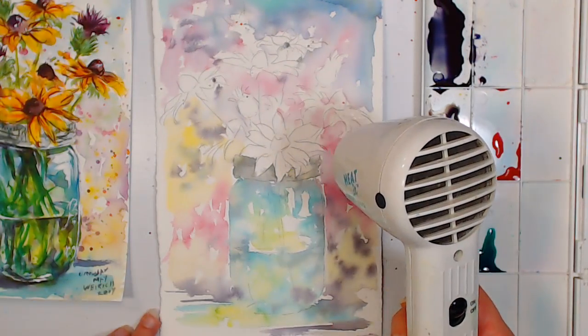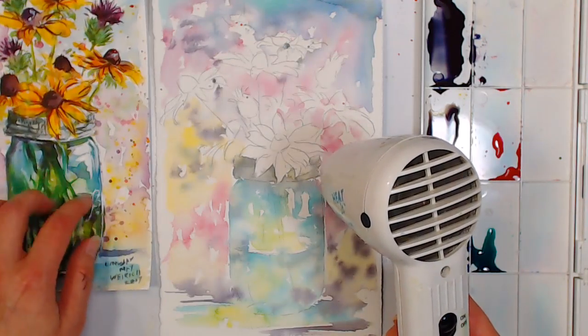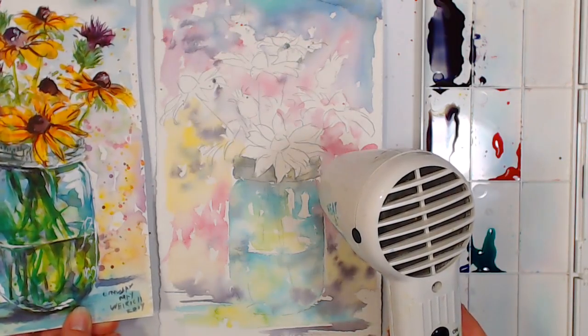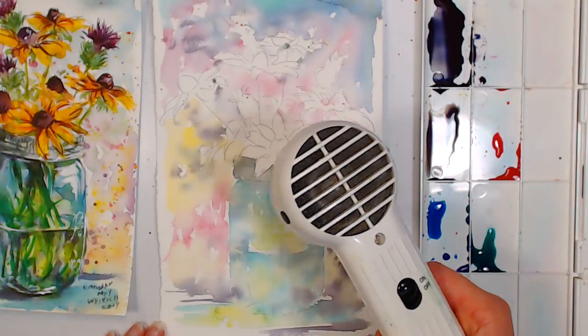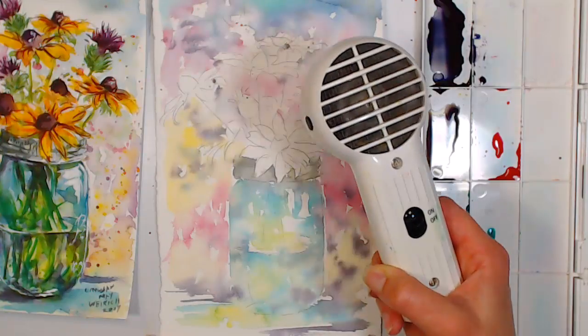I can already see that Arches paper has more sizing, so it encourages blooms more than the Aqua Bee I did my sample on. I typically use Aqua Bee for samples because it's so cheap — about 16 dollars for 50 sheets — so I don't feel bad if I make a mistake or waste a piece.